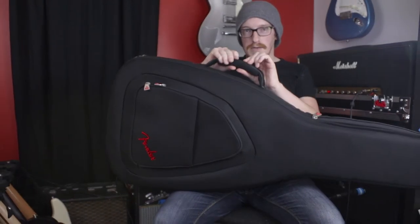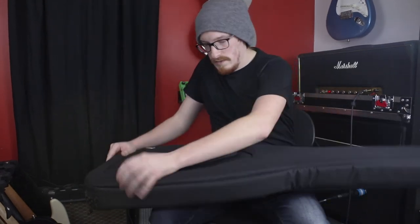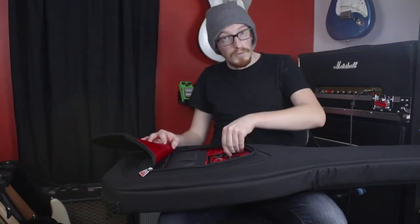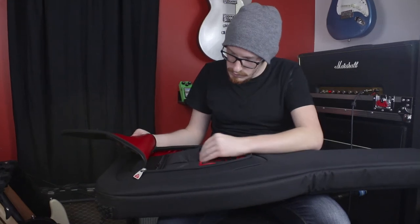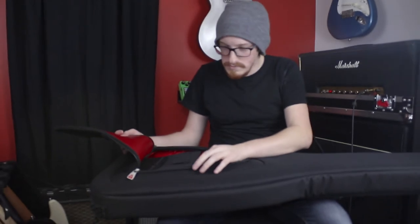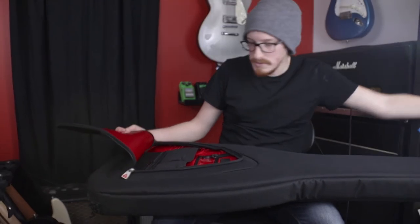The handle is super padded — very nice touch. On the outside pockets there are one, two, three, four, five pen holders, a key ring, a little ID badge holder, and some nice expandable pockets. A phone sits very nicely in there, and even an SM58-style mic fits in there nicely.